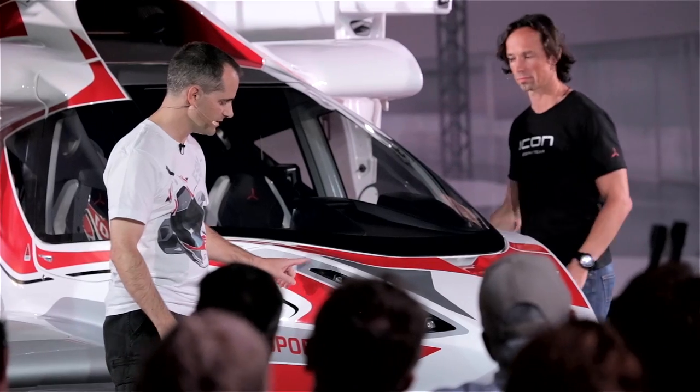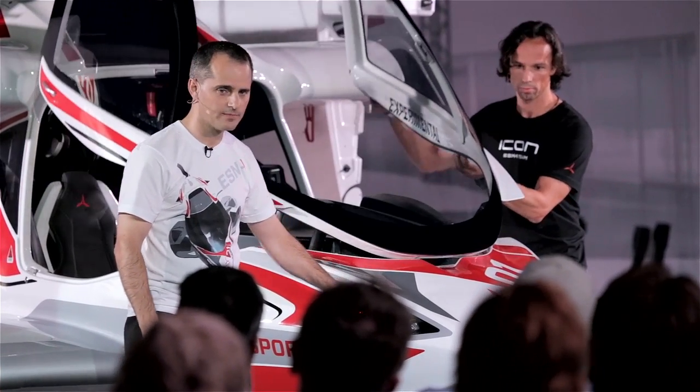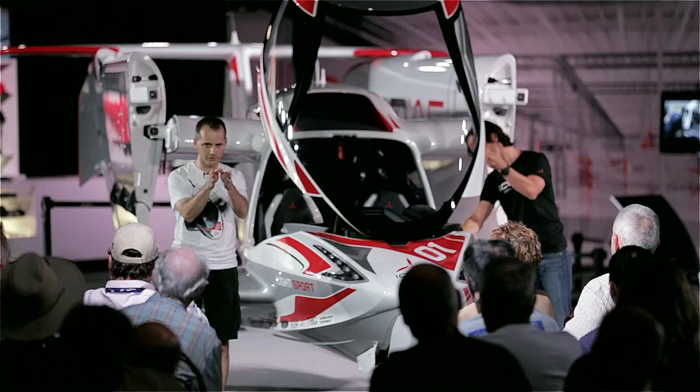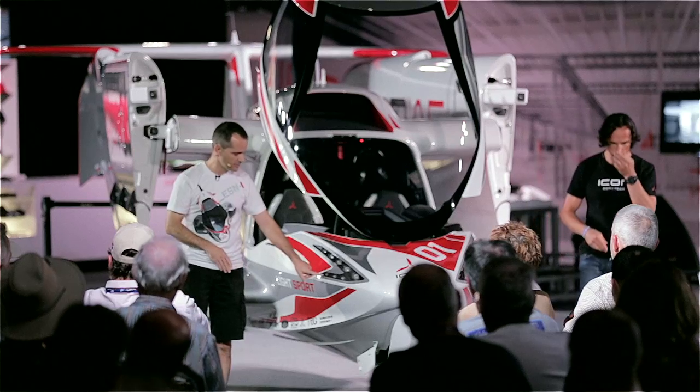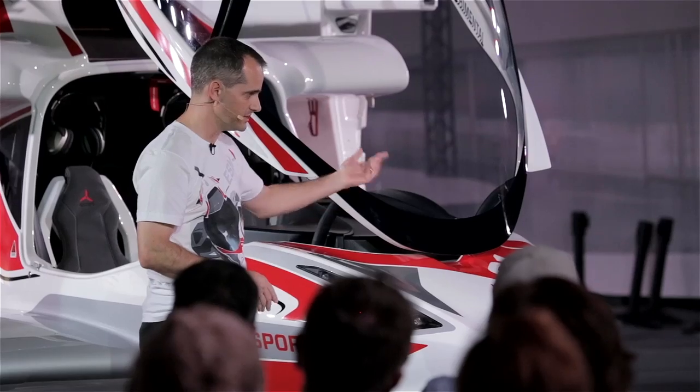What we have on the taxi and landing lights: on the top we have five individual LEDs. They all have custom lenses on them to shoot a beam just 10 degrees wide straight ahead of you. On the bottom, we have three taxi lights — three LED lights on each side.